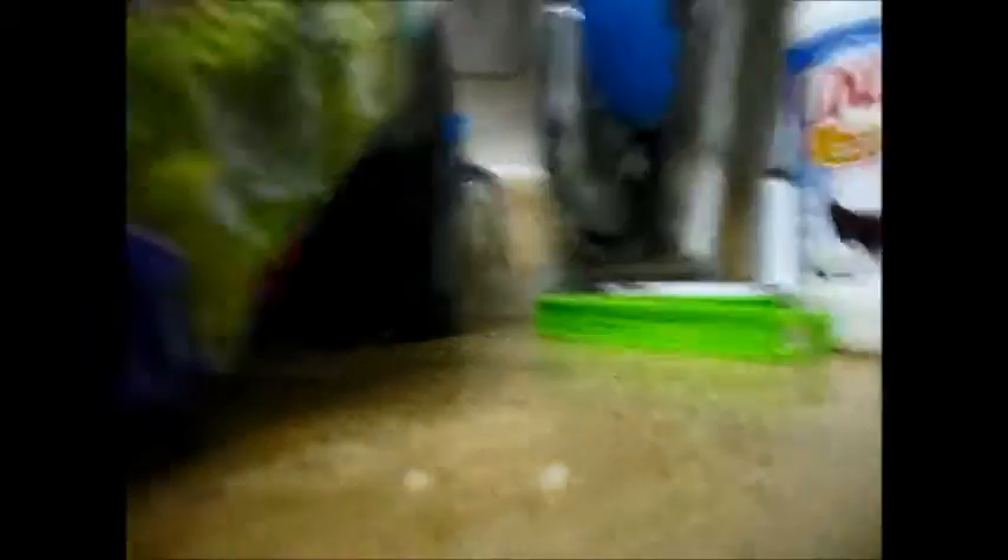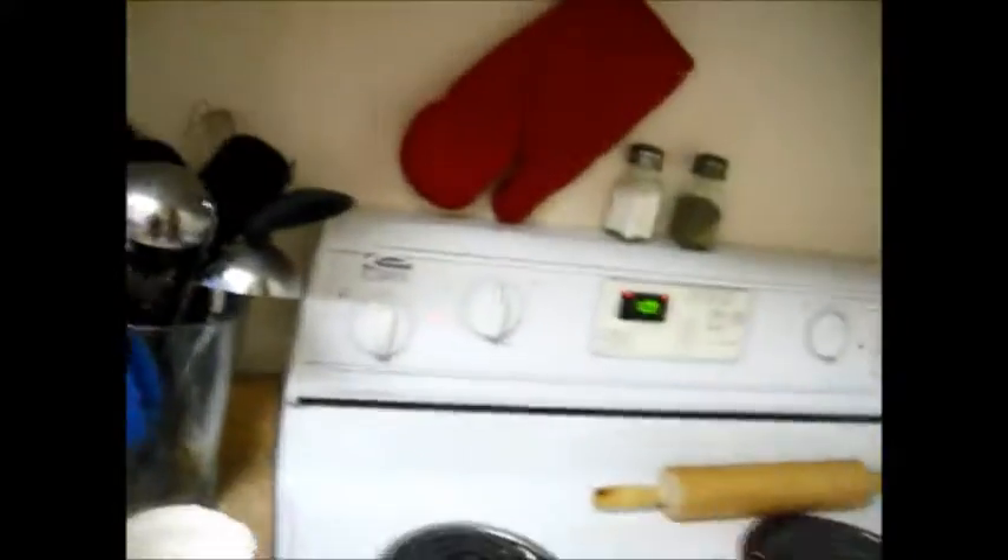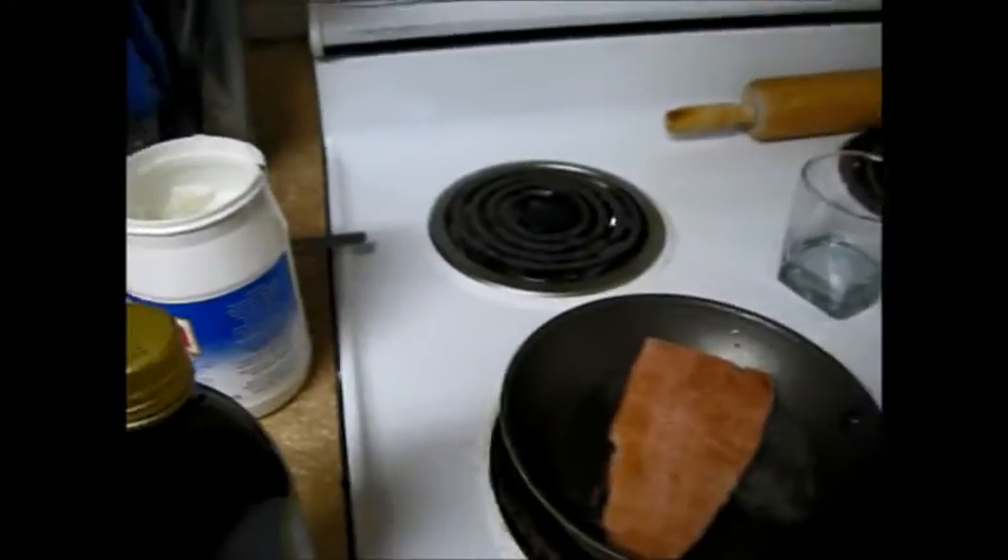And then we're going to take the lemon. It's got these little tears on the side, so we just kind of tear it open. Sometimes it doesn't work, but there we go. And that's just going to slide right into the pan.